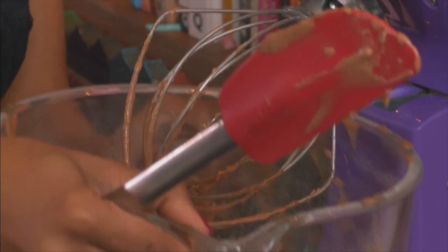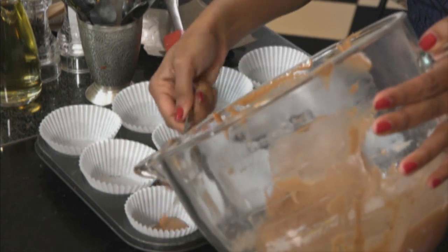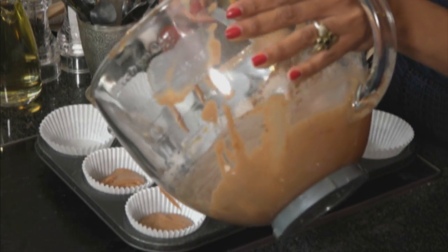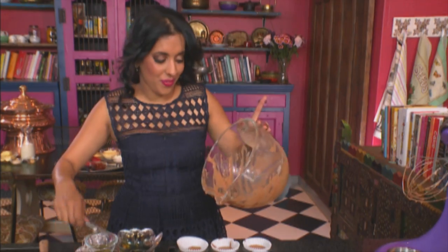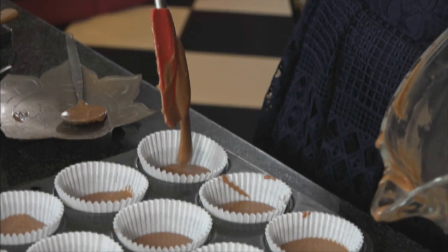The batter is smooth. Use a spoon to divide the batter between the paper cases — these are really simple to make, so simple even my kids make them quite often. Use a spatula to scrape the bowl and make sure you get all the batter into the cups. These go into a preheated oven at 170 degrees Celsius for about 20 to 22 minutes.